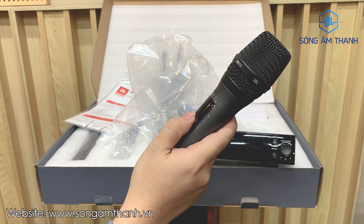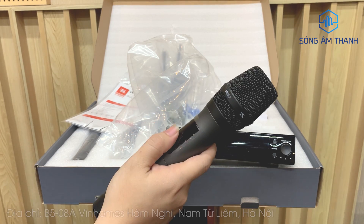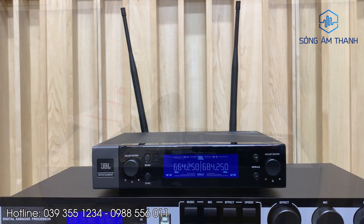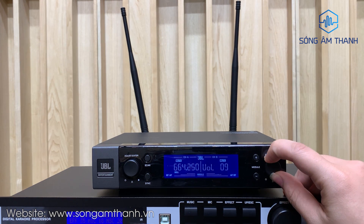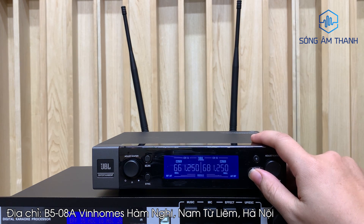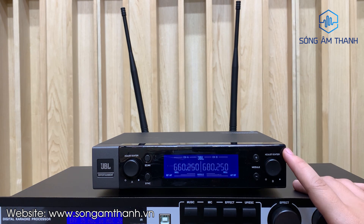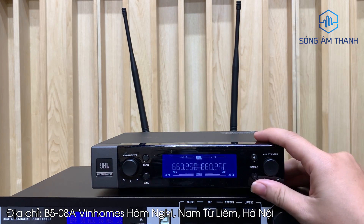Con này thì ưu điểm rất nhiều nhưng nhược điểm cũng có, đó là giá thành hơi mắc một chút. Với mẫu mic này hiện tại đang có giá trên 7 triệu. Đầu thu khá nhỏ gọn, có núm chỉnh âm lượng và tăng giảm tần số. Tính năng cao cấp gồm tự ngắt sau 3 giây khi đặt mic xuống bàn, và tính năng dò sóng sạch.